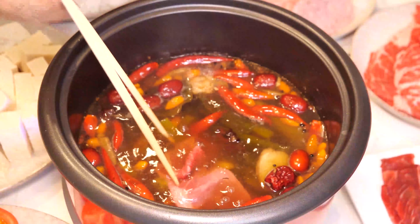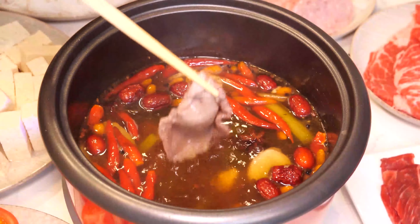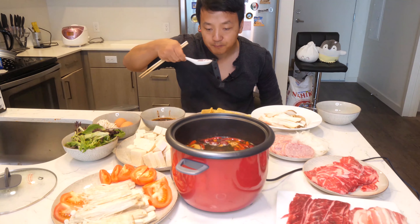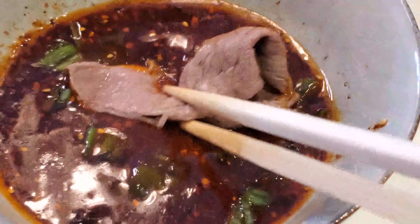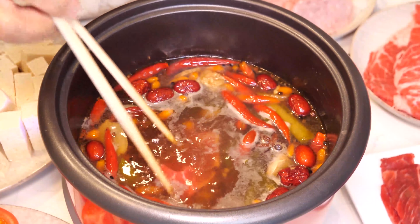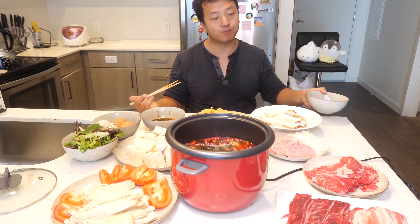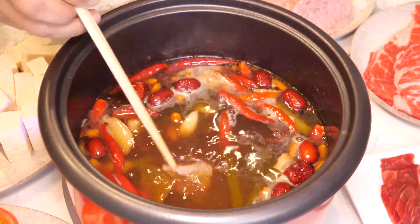That smells great. I'm gonna try some ribeye — done in less than 10 seconds. That is good. One sip making me feel all warm and tingly inside. That meat is tender. Don't cook it for too long and it will be amazing. I can already tell this is gonna be good. Melts in your mouth. Broth is fantastic — really hearty flavor soaked into the meat. Dipping sauce is amazing.